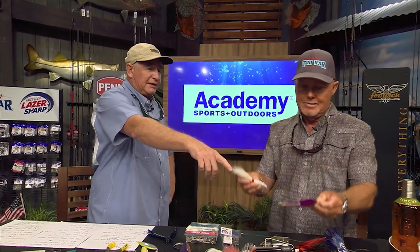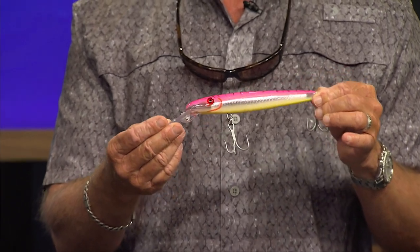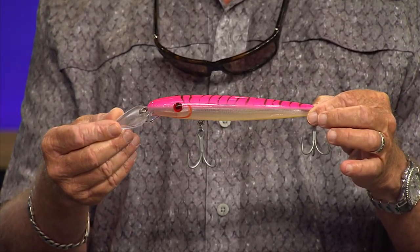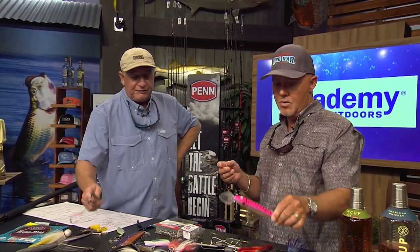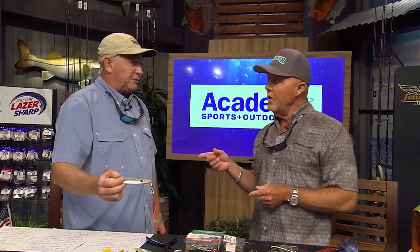I also like to use trolling plugs, like that murel lure down there. Anything with a lip on it that'll get it down — I think that one goes down 25 feet. Kingfish like any little fish, and if it's down there vibrating like crazy, they're going to climb on it and eat it. And you can also, if you're marking a big school of kingfish, stop on top of them and throw that live bait rig out and work the area with a nice jig, because these things work really well too.